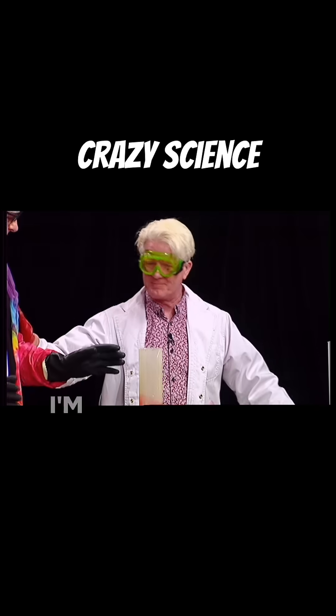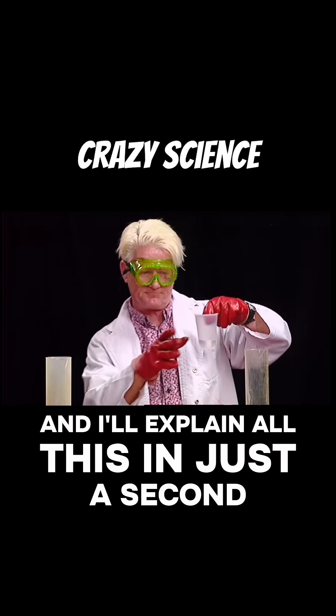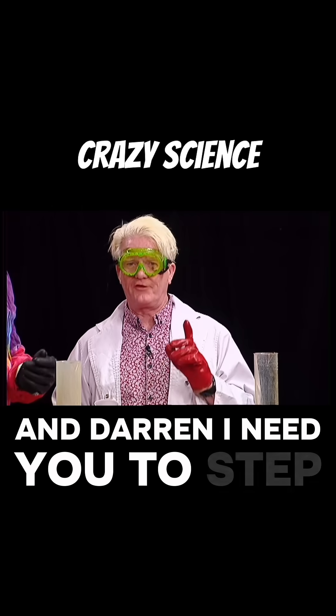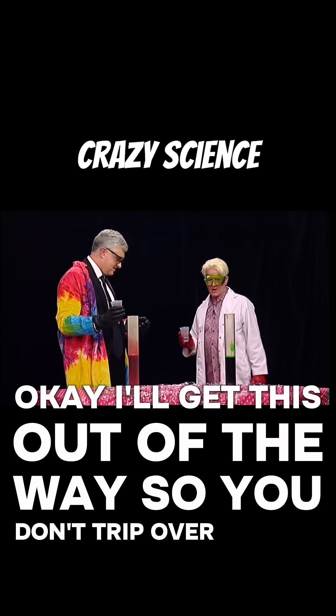Number four, you ready for this? I'm ready. Okay, we are going to take our reagent here, and I'll explain all this in just a second. I've got my reagent, we're going to put it in here, okay? And Darren, I need you to step back into my kitchen. I'll take this out of the way so you don't trip over.